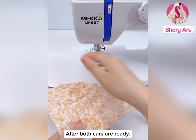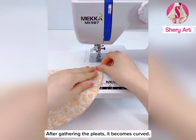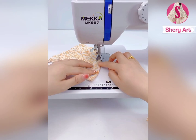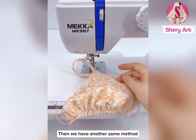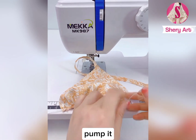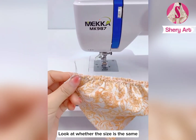After both sides are ready, let's tuck this edge. After gathering the pleats, it becomes curved. This is what it looks like when pleated. Then we do the same method for the other piece. After folding both, put them together for comparison and check if the size is the same.